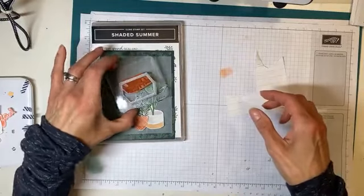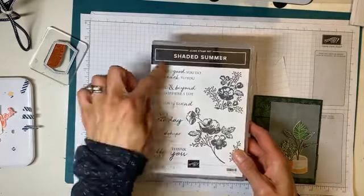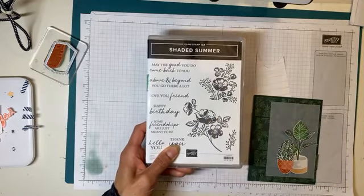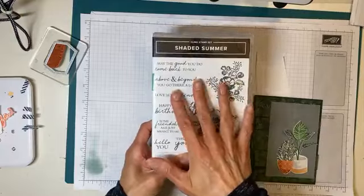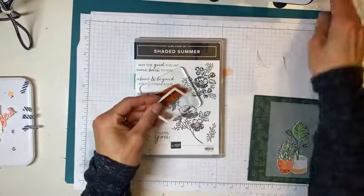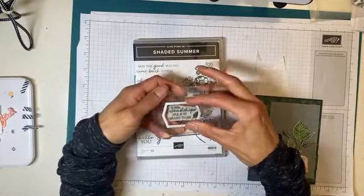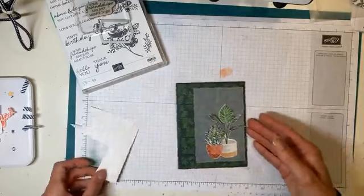I am using Shaded Summer — this stamp set for my greetings. I really love the greetings in this stamp set. As a little teaser, this stamp set in the new celebration is live from August to the end of September — two months, August and September — and there are dies as one of the items. We're going to use this greeting and the Tasteful Labels dies. This little label is going to fit over this one. 'Some friendships are just meant to be' — I thought this was a cute saying to go with this pair of plants that I have fussy cut. So let's just get to it.